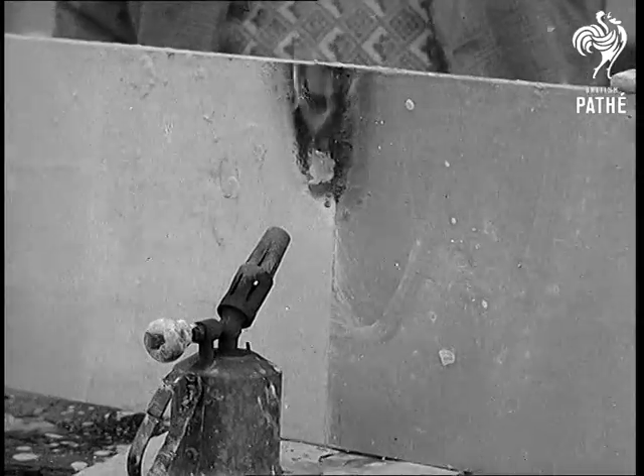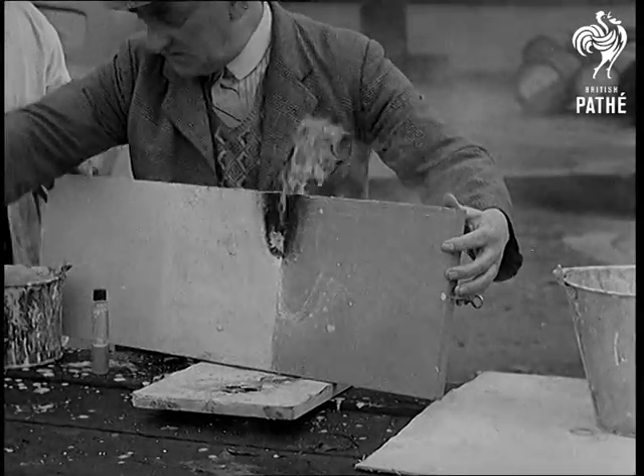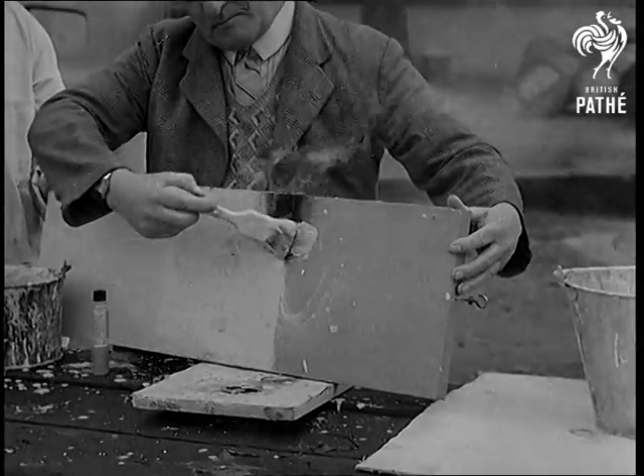Turn a blow lamp on a piece of wood and I shouldn't be surprised if something's going to go. But when the damage caused by a blow lamp can be painted out with a brush, that's something new and so it's news.